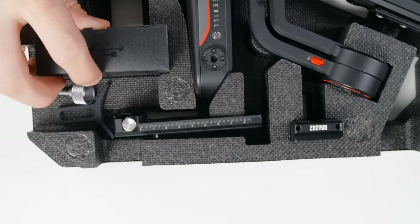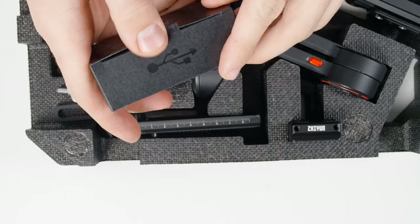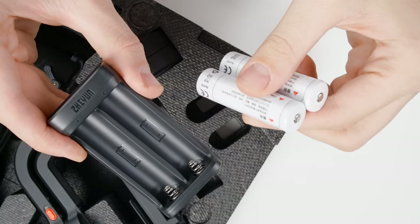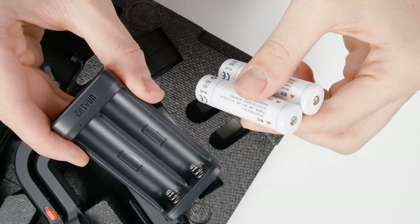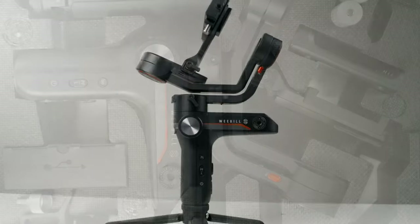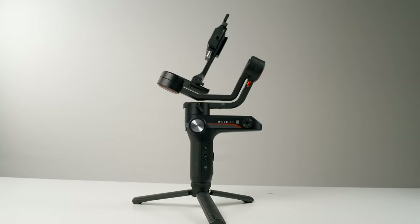We also get an assortment of cables for connecting different cameras to the gimbal, batteries with a USB-C charger, and of course the gimbal itself. Let's check out the gimbal and get it set up.